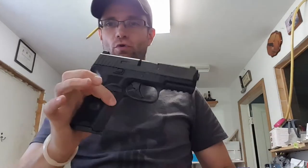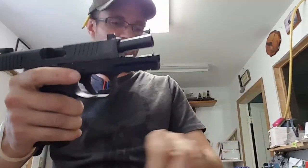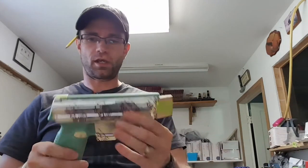I've been working on holsters for the FN 509, you guys probably know. I've been carrying this for a couple days. I got my holster mold maybe a week ago or so, and I've been doing some work on it, as you can see.